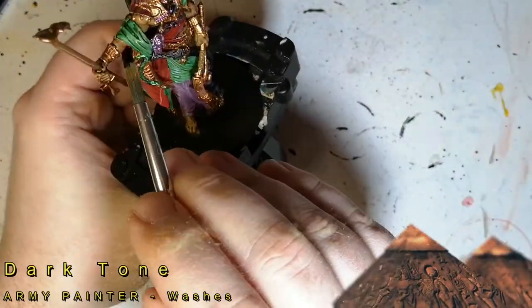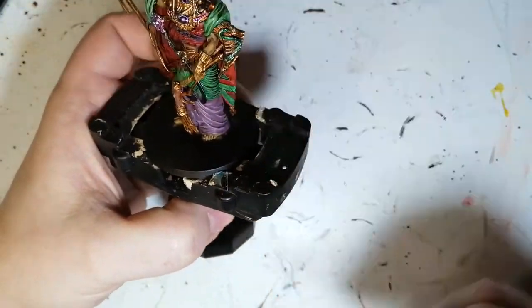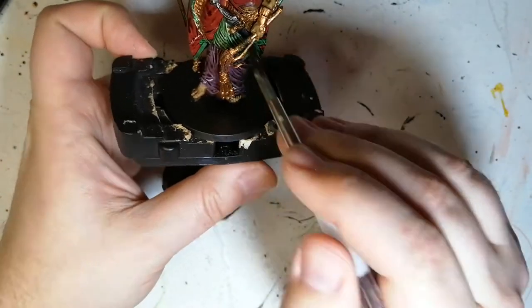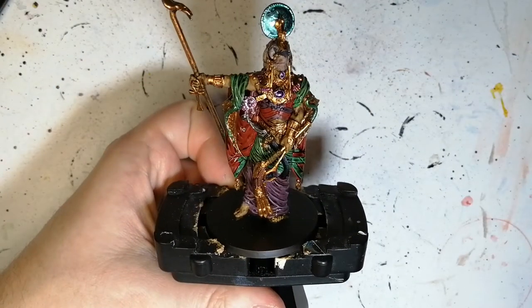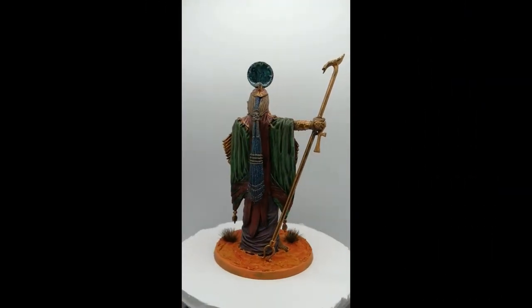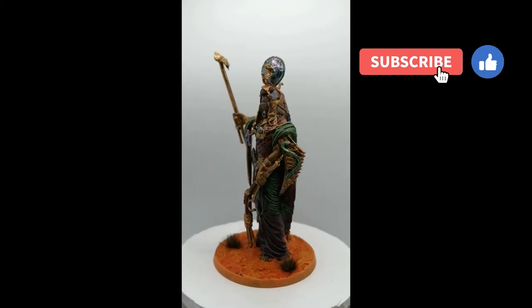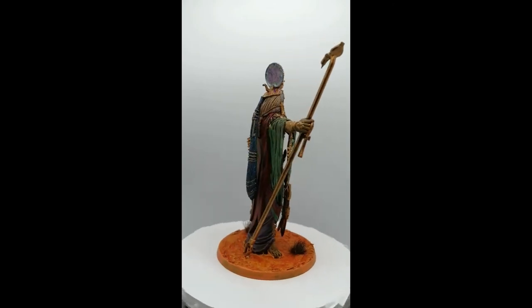Dark Tone will be used on pretty much the rest of the miniature. I do go over the Military Shader again on the green, just to give it more shadow effect as well. And as you can see, whenever you go over the purple and the Weapon Bronze, it looks amazing — just amazing. Look at Ra — he's painted! I did some basing: very simple, a little mix of some gamings in there, some tufts, some sand. Anyways, I want to thank you guys for watching, and we'll catch you all in the next one.